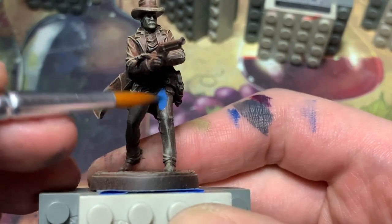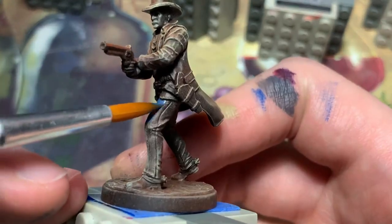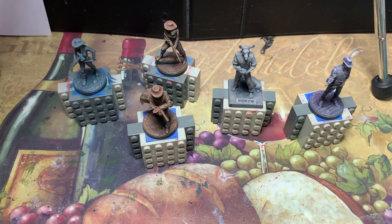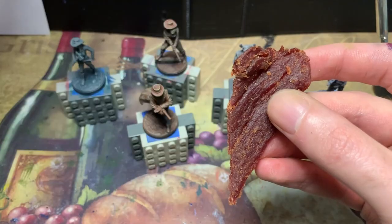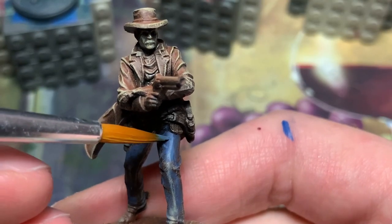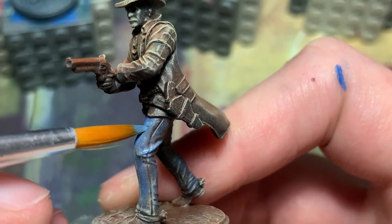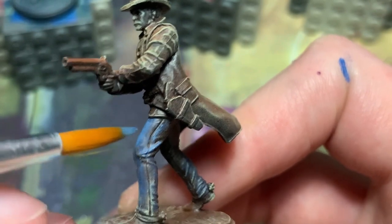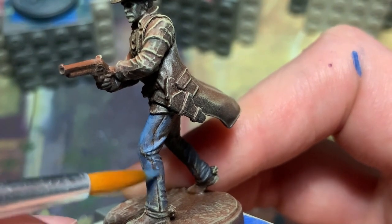Levi's wearing blue jeans, so I — whoa, that's way too bright. Let's wash that off. This darker desaturated blue looks much more appropriate. I continue by highlighting with a lighter version of the blue base color. I deliberately left areas of the pant leg, knee, and some parts of the lower leg untouched by the blue, exposing the pre-shaded brown undercoat. These areas would probably be covered in dirt and dust, so it makes sense to keep them brown, and it will help tie the jeans into the rest of the mini.